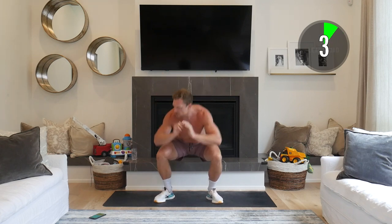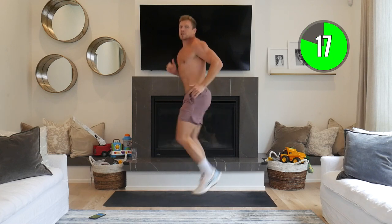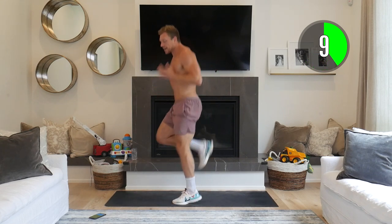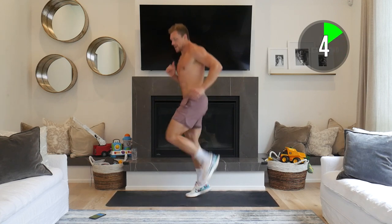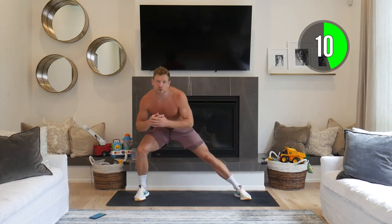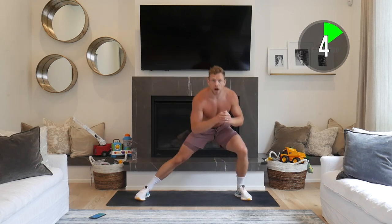Next up: butt kicks, pulling that heel towards the butt almost like you're jogging on the spot, still lifting your knee up. Remember the goal is to lift that heart rate and prep those muscles. We're still building into this warm up. Next: nice wide stance, rocking side to side — don't overdo the stretch, just hold it for a second and then bounce back, working those glutes and thighs, engaging all those lower body muscles.